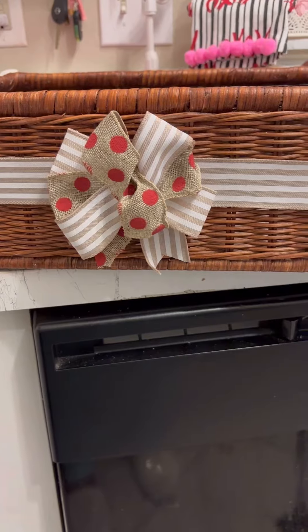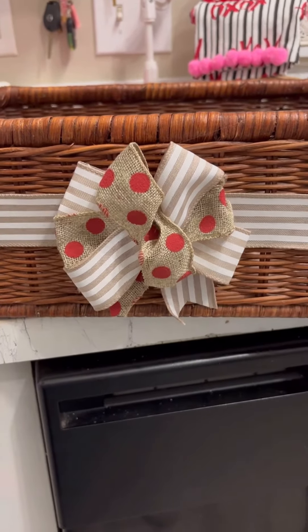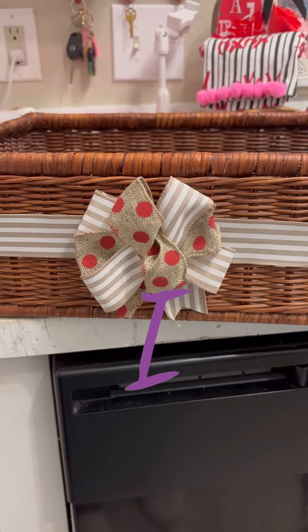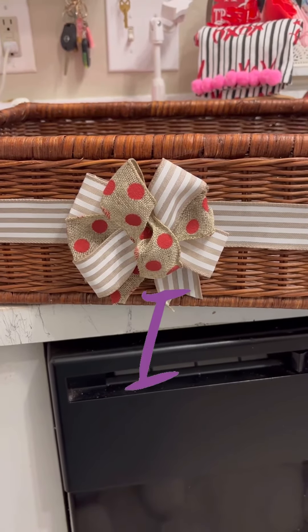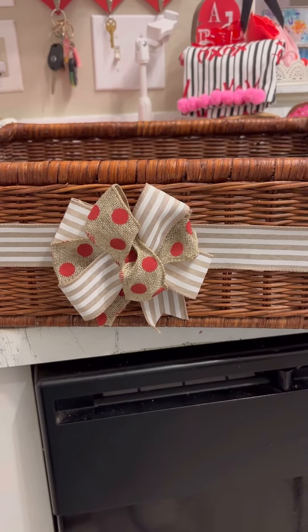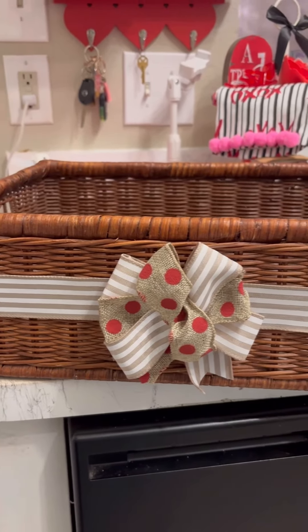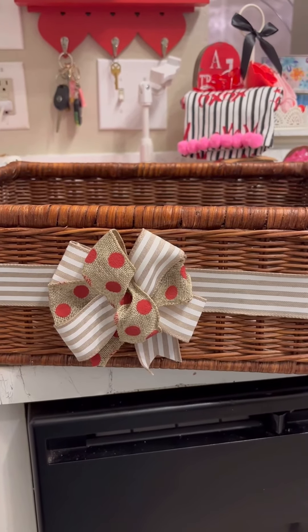And y'all, I want you to know that this is my passion. I love making gift baskets. I love making gifts. I love creating, guys. You need to order a basket, a gift from a creator that loves, loves, loves creating. Subscribe to the channel, guys. Bye.